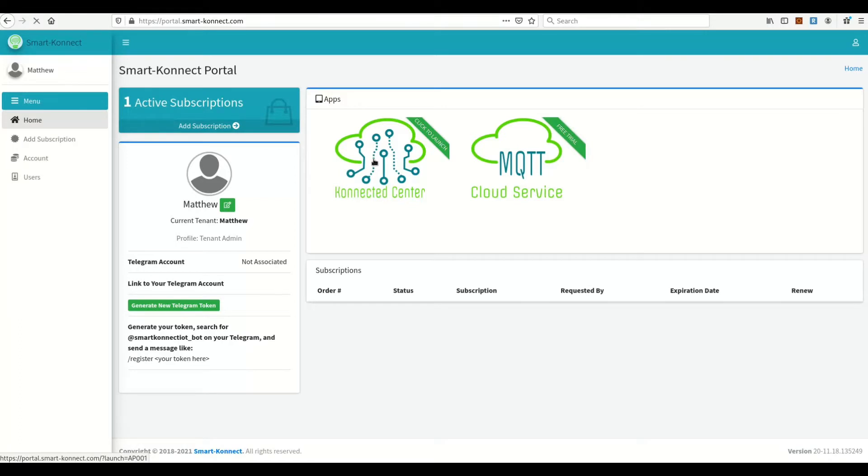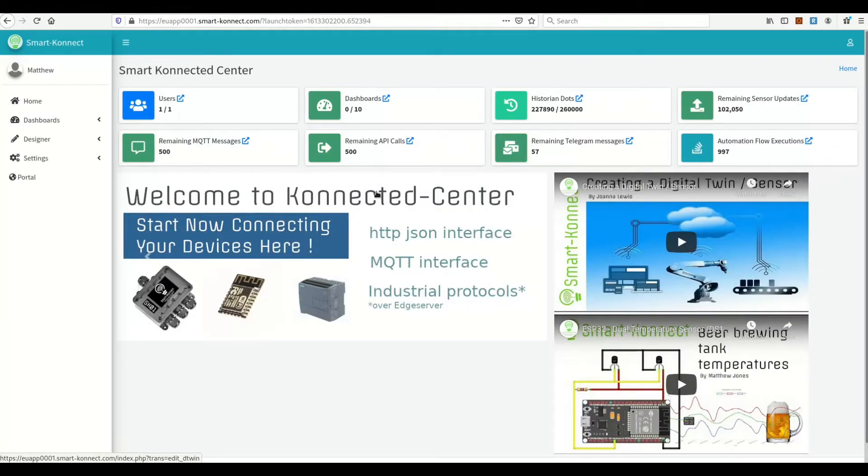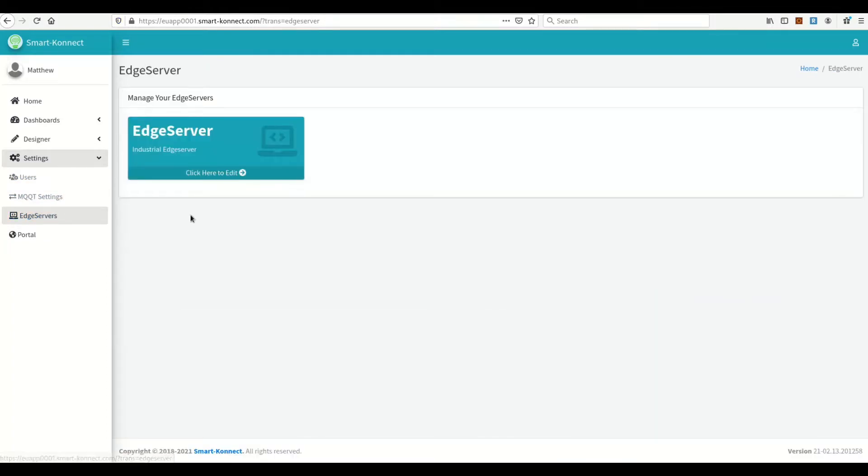On the portal, click Connected Center. Now on the Connected Center, go to Settings, then Edge Servers. Here you can find your configured Edge Servers.